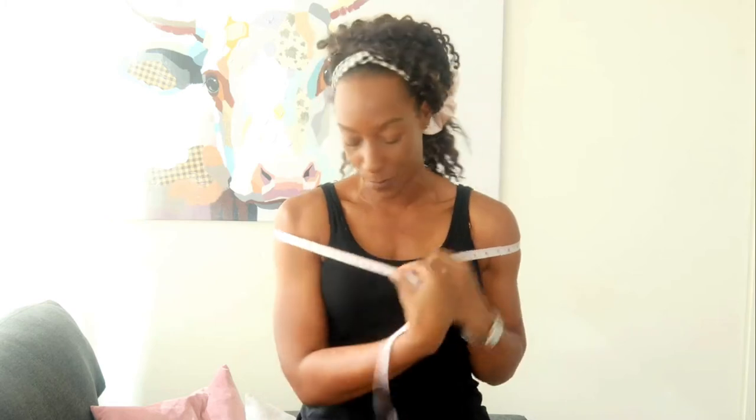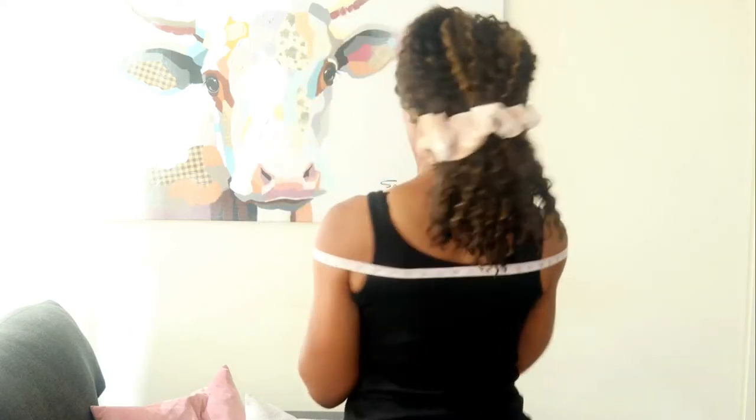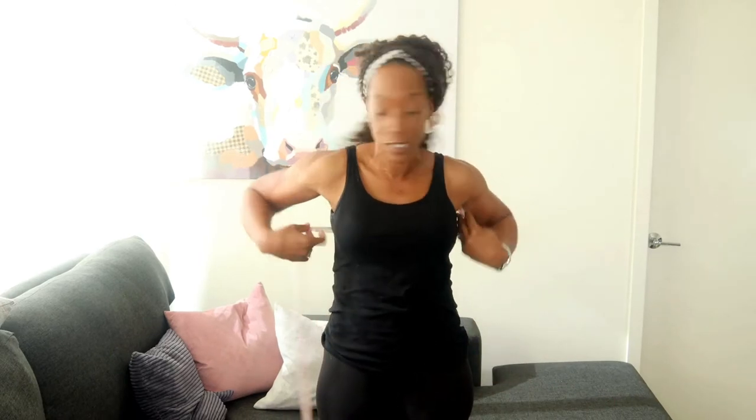You want to take it right across the top of the shoulders and keep it level. Write that measurement down. Then take the bust measurement around the fullest part.